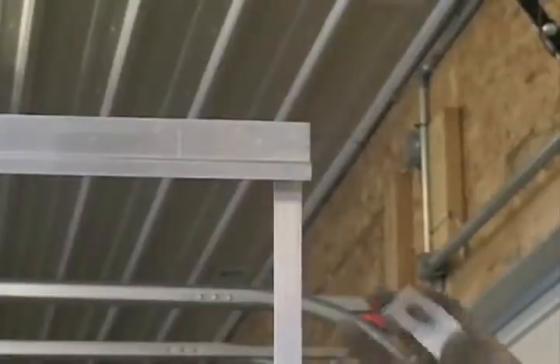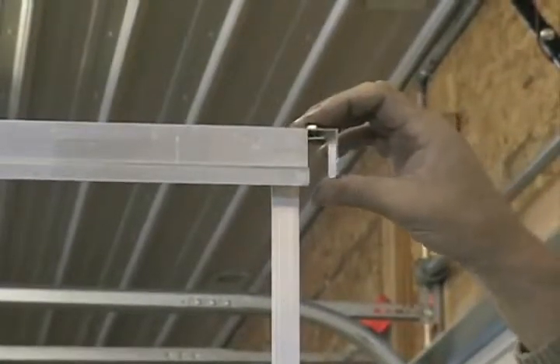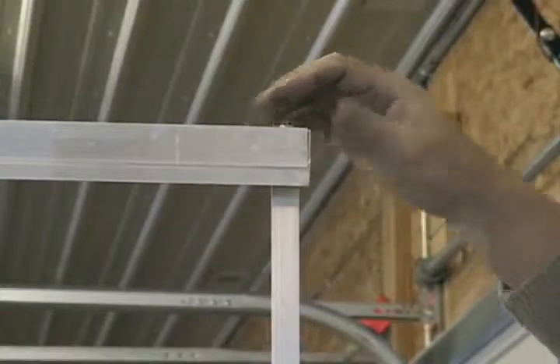You do this on both ends. Once we have this bracket in position, we now go ahead and reinstall our end covers. Just slide them in and lock them down in place.